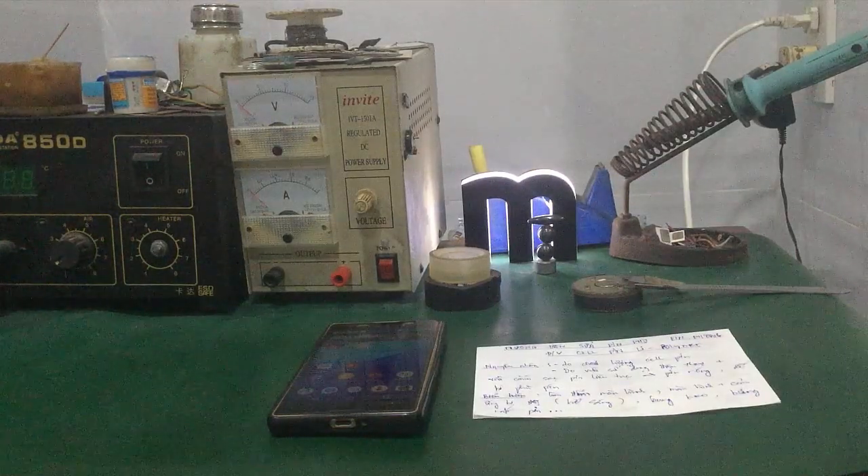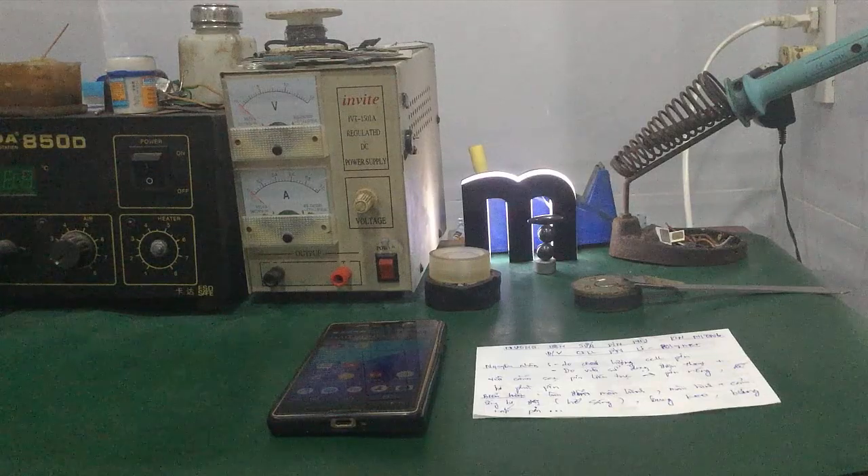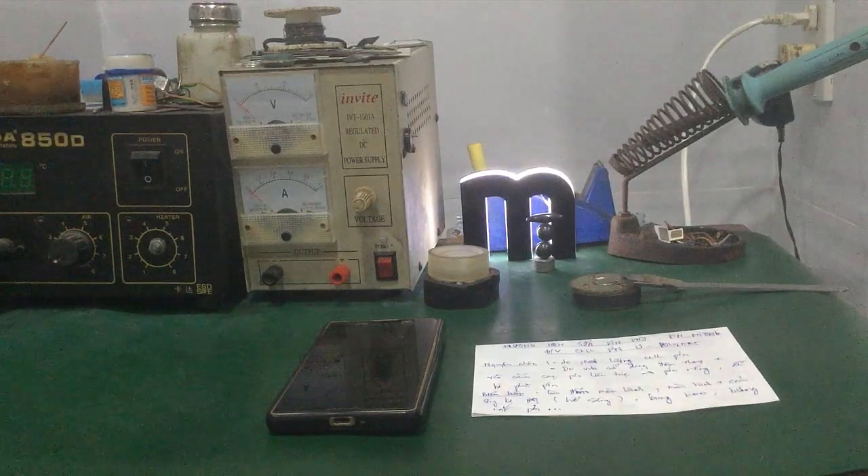Hello guys. In this video, I'm going to help you understand how to use lithium ion and lithium polymer cell batteries, and talk about how to use them in smartphones.